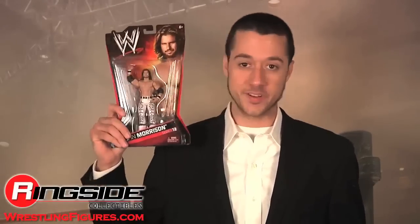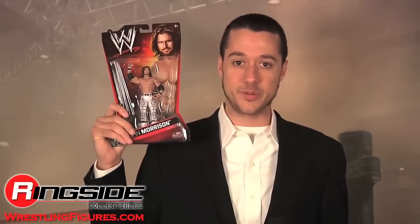Welcome to Ringside Collectibles Figure Insider. John Morrison, parkour expert and Shaman of Sexy, comes to you in all of his glory in Mattel's WWE Series 12.